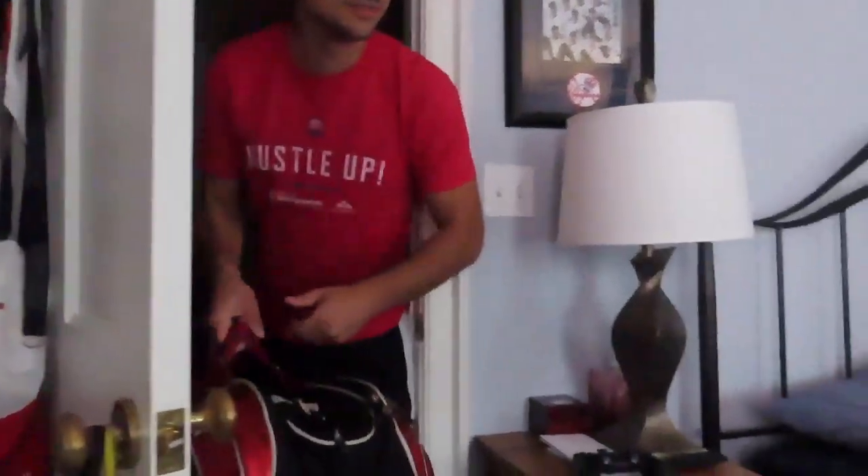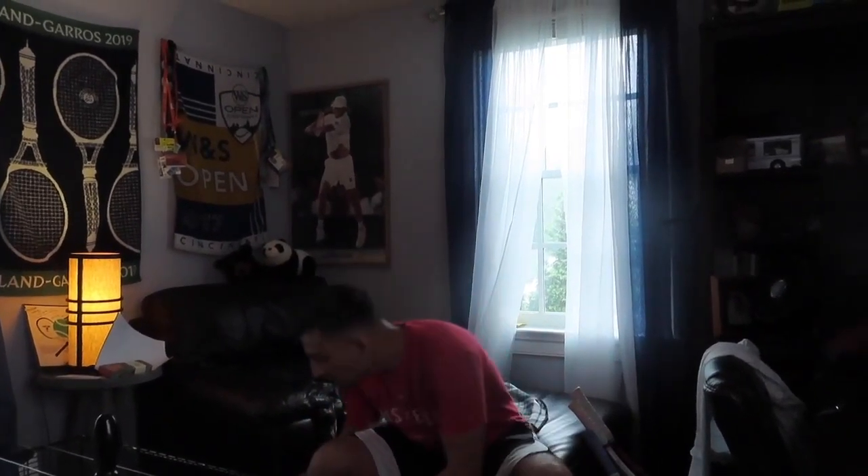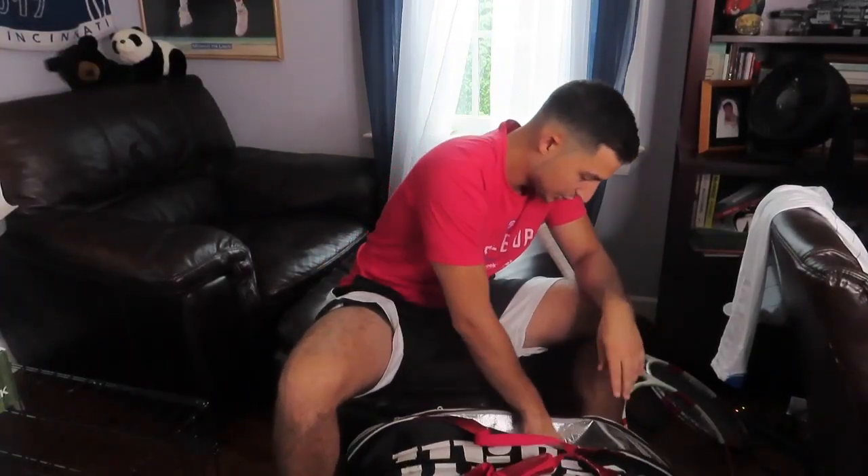I've been training a little bit but not as much as I should. The first thing I have to do to get ready — because we're playing tomorrow at 6 PM — is get my bag ready. I haven't used this bag for a tournament in such a long time, so the first thing I'm going to do is make sure I have everything I need.